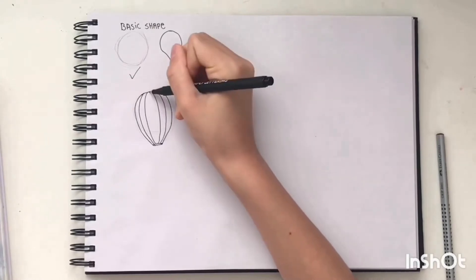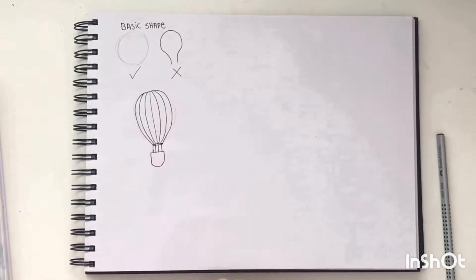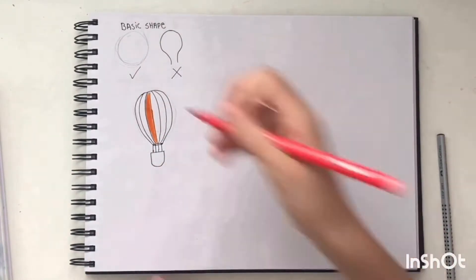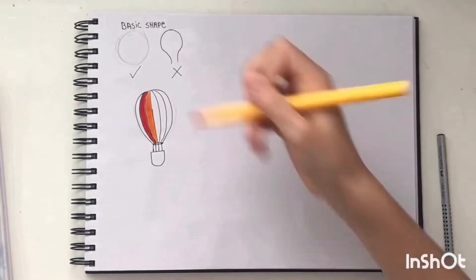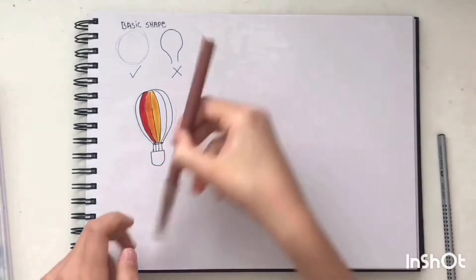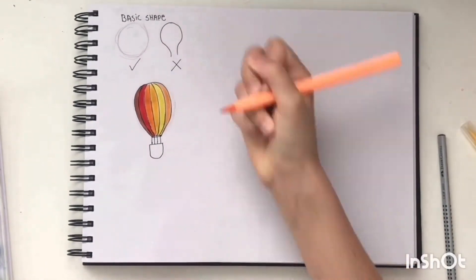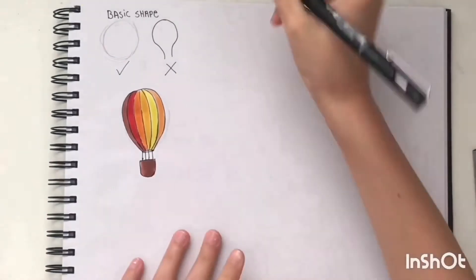For a really simple design, I drew multiple lines downwards inside the balloon. Afterwards, draw four lines coming down from the oval and add a little basket. Then I colored in with lots of different reds, oranges, and yellows in a sort of ombre design, and colored the basket brown. Make sure when you draw the lines downwards to make them kind of rounded with the shape of the balloon to make it look more 3D and realistic. This design looks really realistic with the ombre, and the finish is really nice.